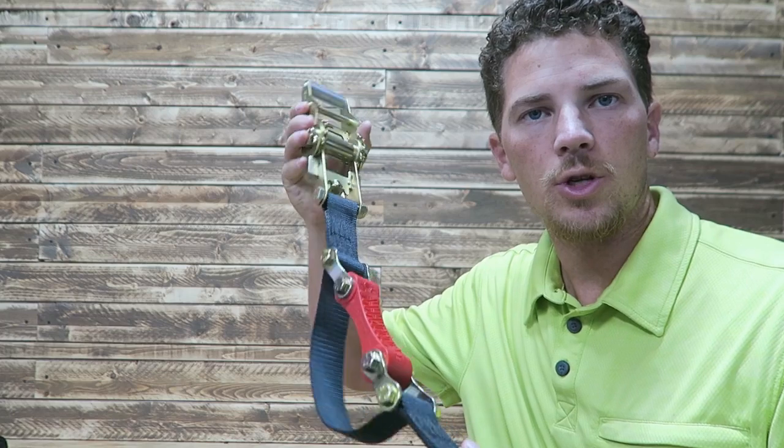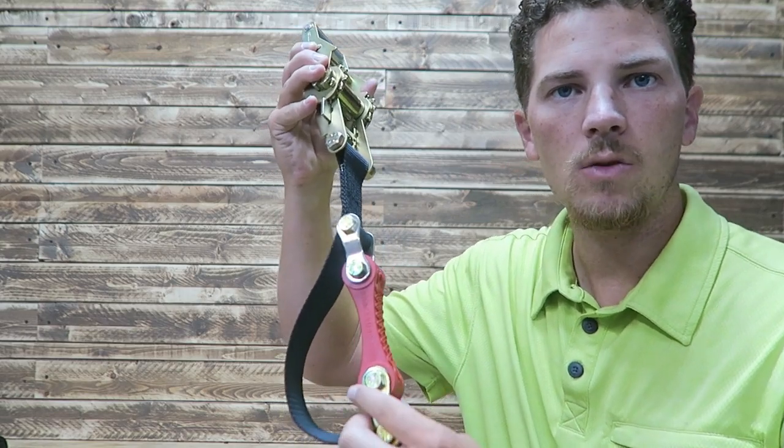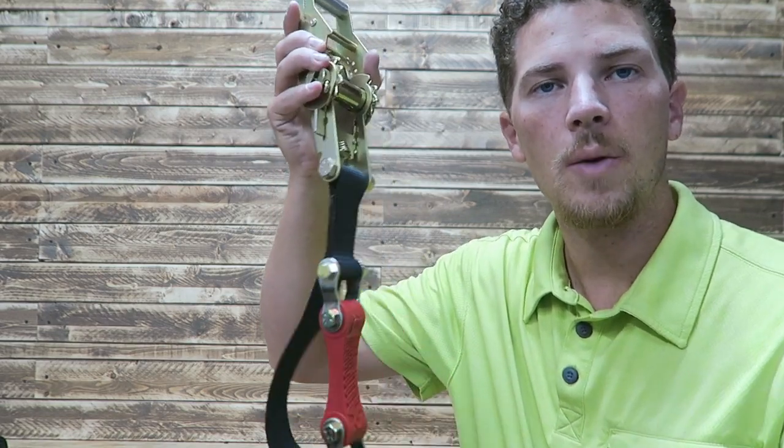And this is my solution. This is called a shock strap, and I believe this is a polyurethane bushing in the middle. This will stretch out when you tighten this down, and that allows for suspension and prevents your load from coming disconnected.